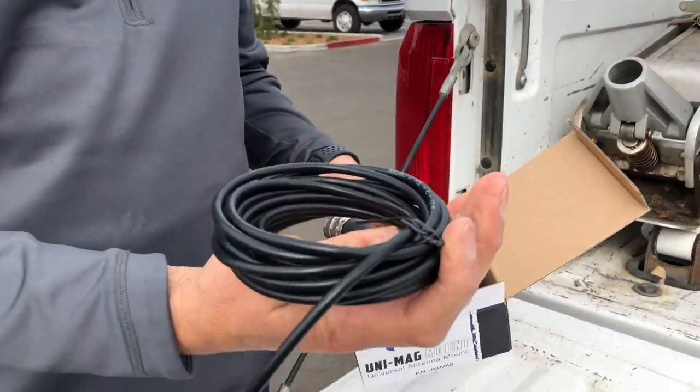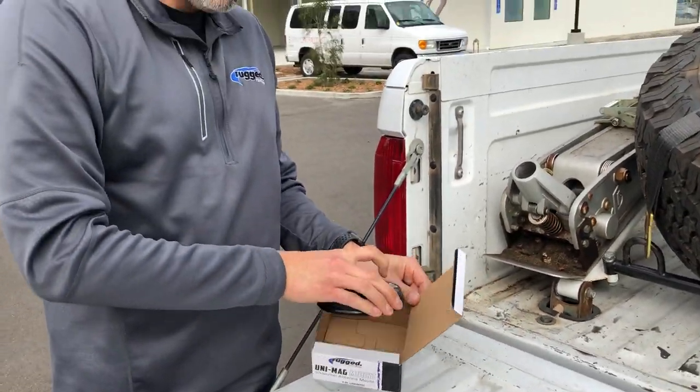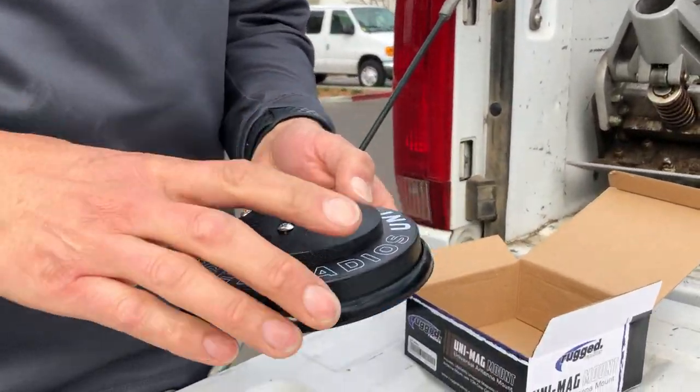It comes with your antenna cable, which has the antenna mount on it, and then the magnetic base and an adapter for the cable.